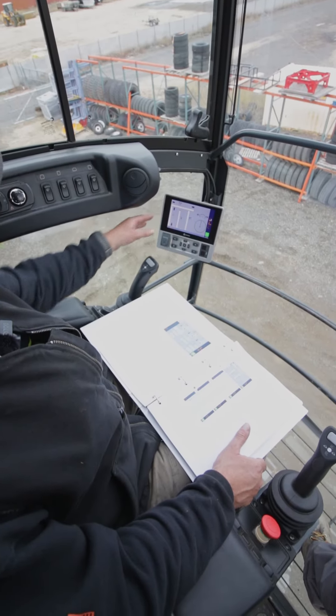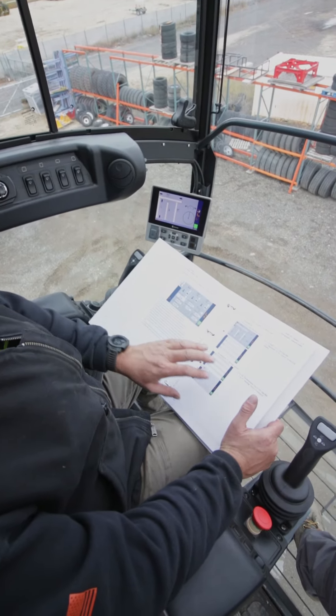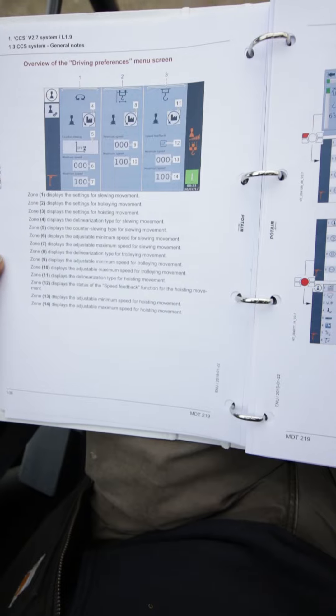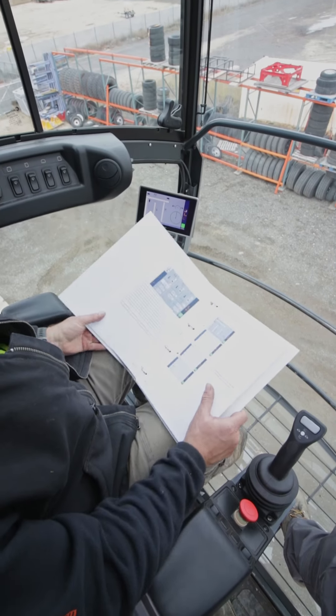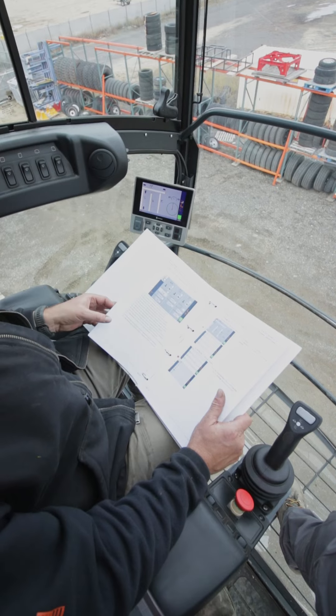We're going to be going into our LMI screen here, but please take a minute to read all of the notes in the manual. This is the CCS manual right here, and it's going to explain what all the different features and functions are. We'll just briefly touch on those and show you where you find them.